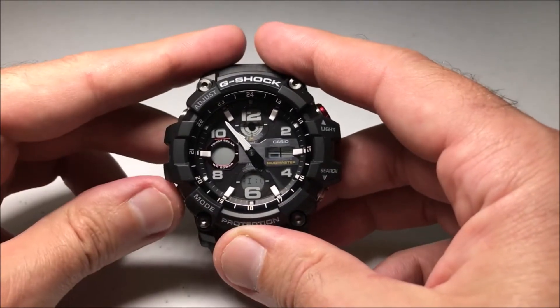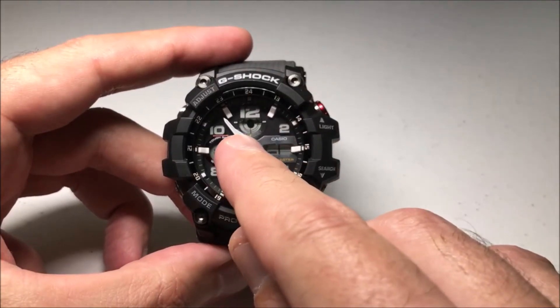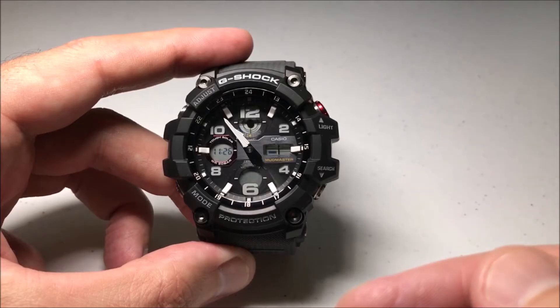All we're going to do is press the mode button one time, and now we'll see the daylight savings indicator up here blinking. That tells us that we are in the daylight savings setting.